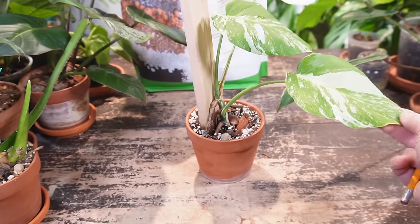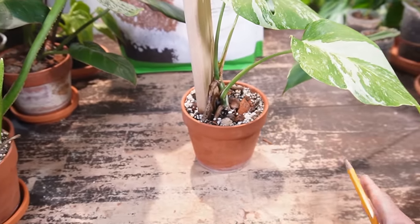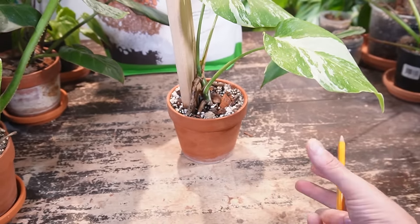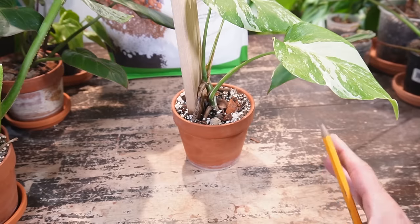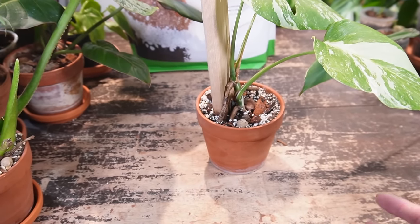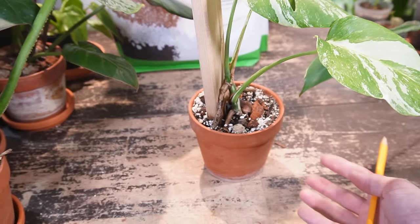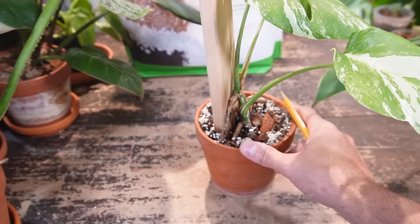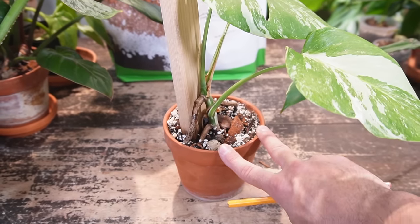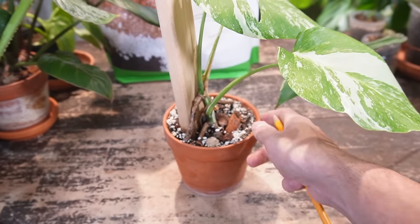Pot size and soil type are very important. You don't want a pot that is too large for the plant, because too much soil will retain moisture far longer than the plant can use, leading to root rot. When potting or repotting, just pick a pot that is slightly larger than the root system itself.